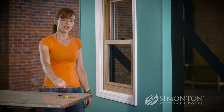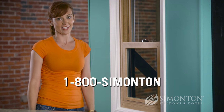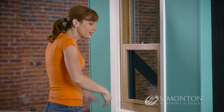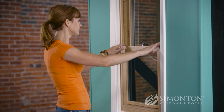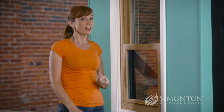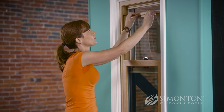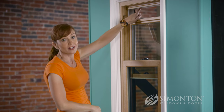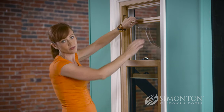To get the replacement latch, you have to call Simonton. You'll need to know if it's a right tilt latch or a left tilt latch, and it's easy to find out. You just stand in front of your window on the inside of your house — this is the right, this is the left. So my left tilt latch is broken. Another thing you'll need to know when you call Simonton is the order number — it's inside the frame, in three different places.